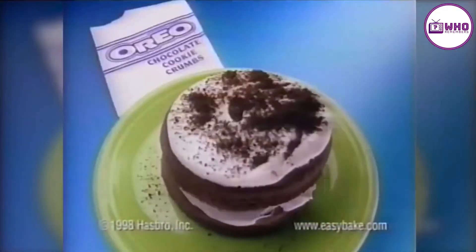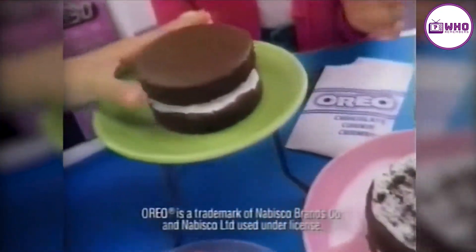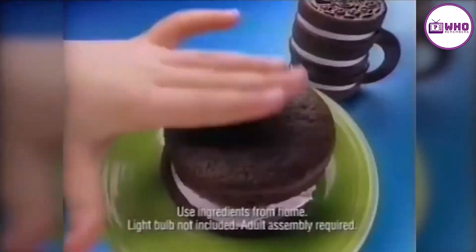There's something new and yummy from Easy Bake — really baking! I'm baking Oreo cookie cakes, decorated with real Oreo cookie crumbs, too. My favorite cookie is now my favorite cake. Oreo and Easy Bake. Here's mom's stuff, too.